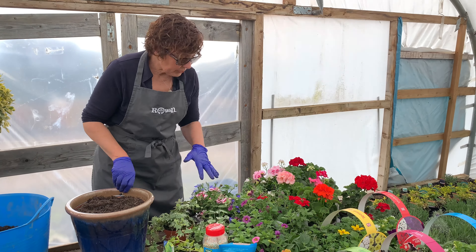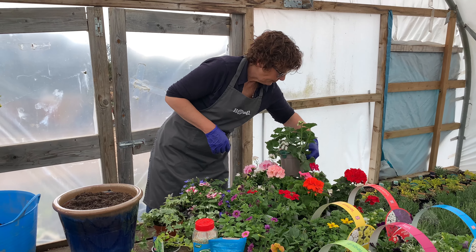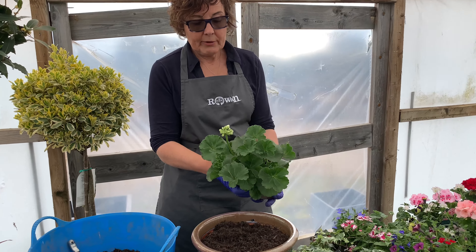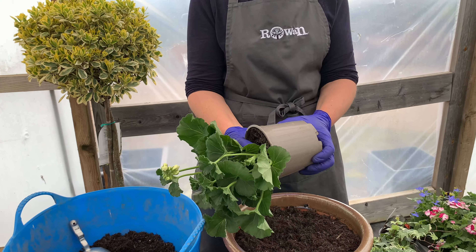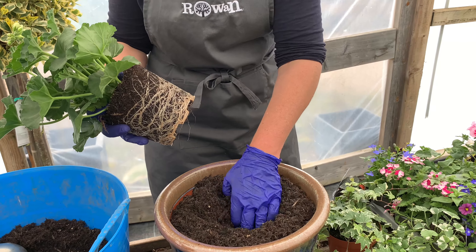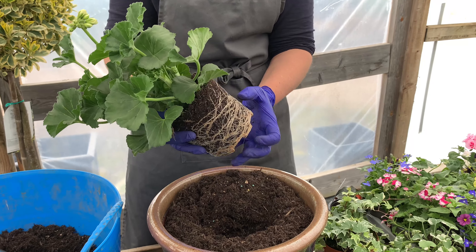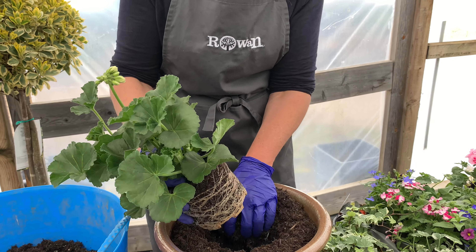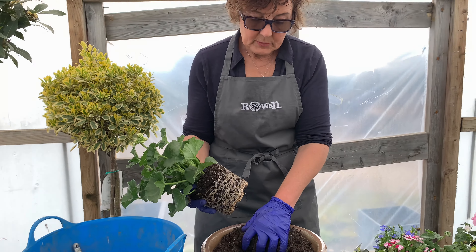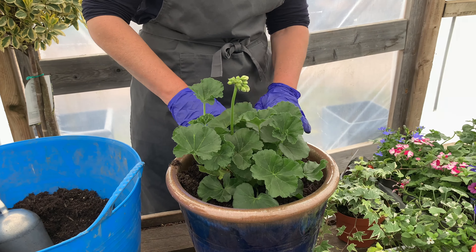It's a blue pot so I'm going to go quite traditionally with blues, pinks and whites. That means in the middle I'm going to put an upright geranium, which is not flowering yet but it soon will be. I just squeeze the pot to release it slightly and make a big hole in the middle. Don't worry about spilling it — and don't worry too much about breaking the plant. They're more robust than you think. People who do pot workshops with me get quite nervous about taking plants out of pots, but it very rarely happens. So we're going to pop that in the middle and firm a bit of compost around it.